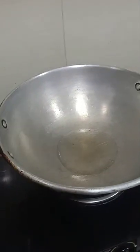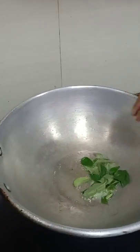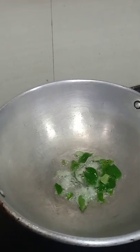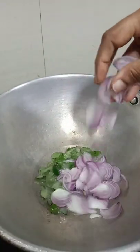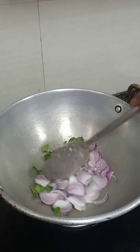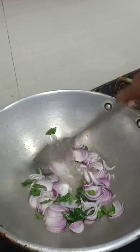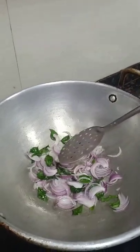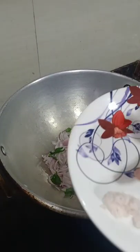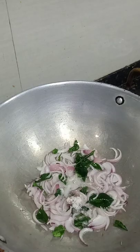We are adding the ingredients one by one. First we are putting the curry leaves. Once they are flattened, we are adding the cut onions to that, and salt well to cook the onion properly.